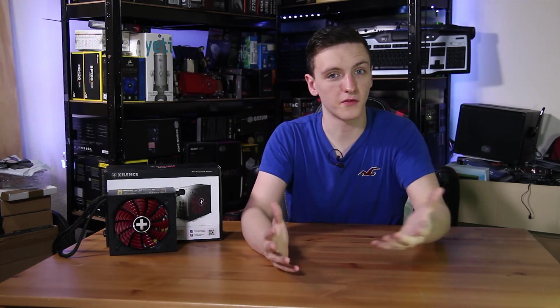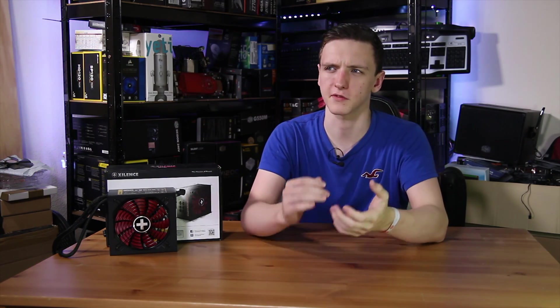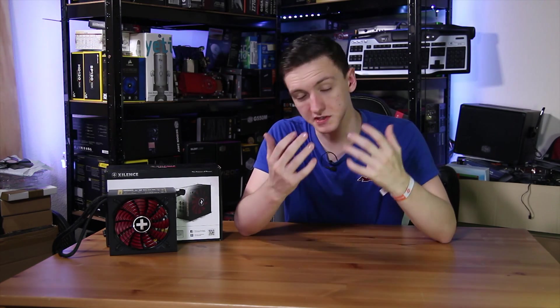This was just a quick overview of the power supply. If you're interested in picking one of these up, feel free to take a look at a more in-depth review — they can actually load test this power supply and give it a more real-world and synthetic benchmark to really see what it's made of. But from the outset and from what Xylens are saying about it, it is actually a pretty decent unit and overall seems pretty awesome, and I will be using it in some projects in the future.